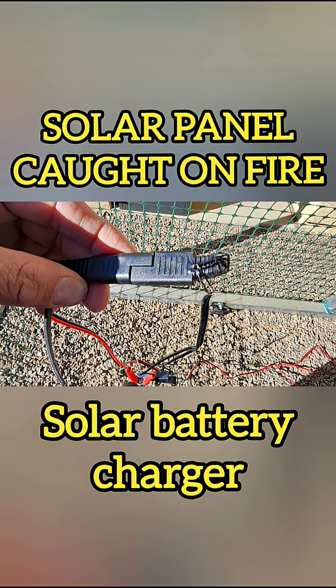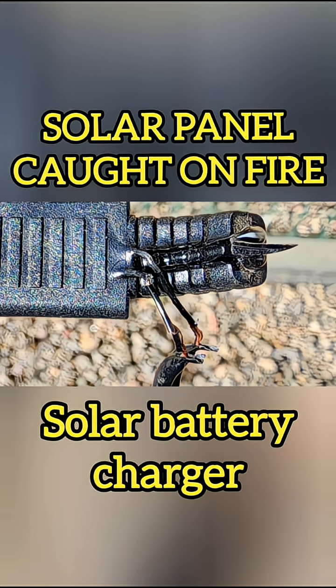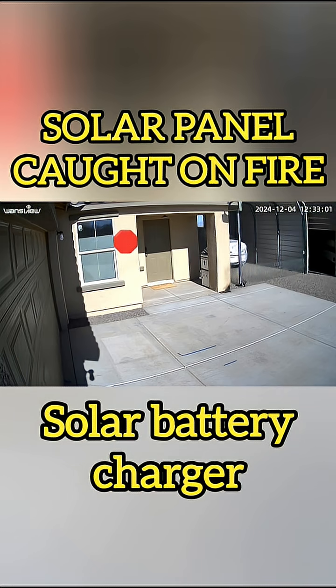This is the connector that connects the panel and the battery. Look how the wires just melted out of the insulator, right next to my house.